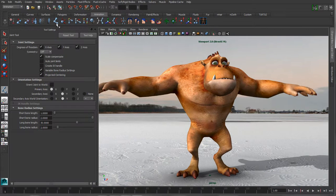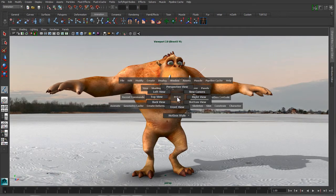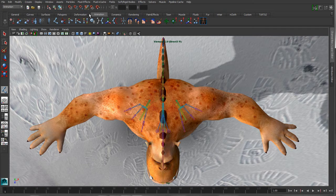Let's bring up the options for the joint tool and make sure that we have symmetry turned on on the x-axis, and switch to our top view, enable the display of our joints, and turn on the snap to project option.